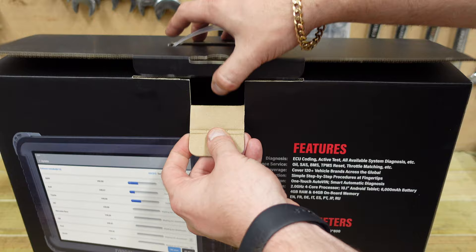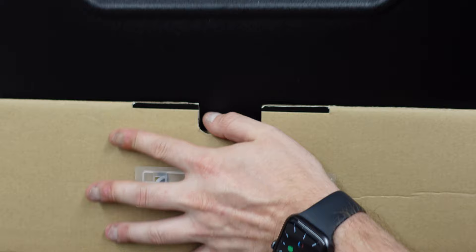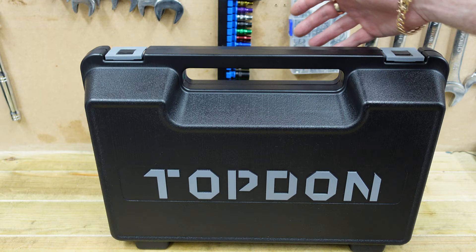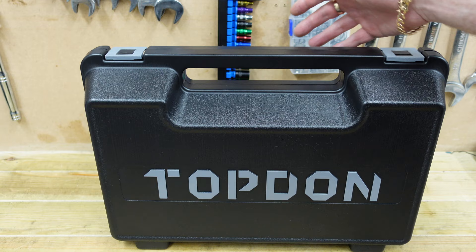We're going to go ahead and open this up. Inside you can see it comes in a big case — it's actually packaged just like an Autel system would be. On first glance a lot of people would think it's an Autel, especially if you looked at it from the back. But it's packed in a hard case for safe keeping so none of this gets destroyed or damaged.